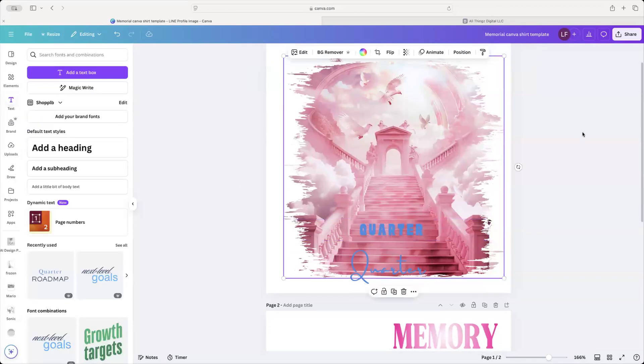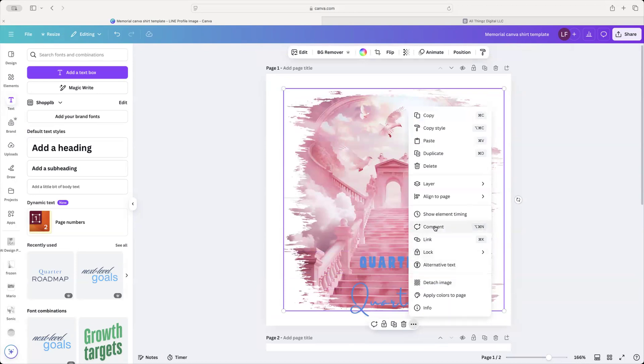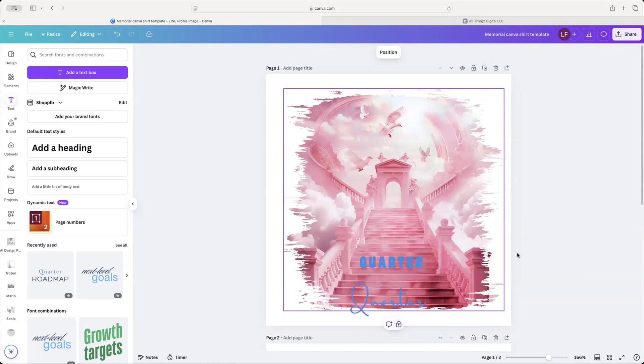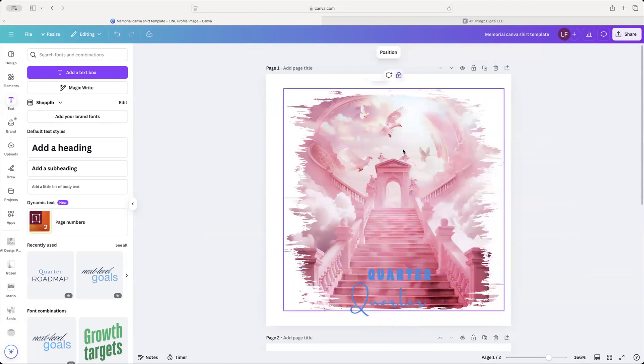One thing I am going to do is highlight this and lock it temporarily. I'm going to click right here and click Lock, so it doesn't move. The reason why we're locking it is because once I put my image there, I do not want my image dropping in. We're going to lock the back just to hold it for us.